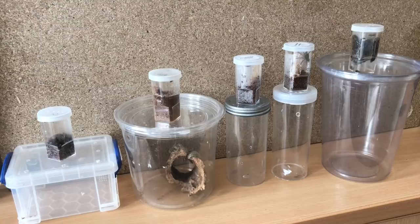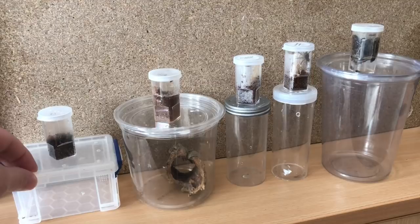Hi everyone, the Spider-Man here. Guys, it's time to rehouse my smaller inverts that I purchased from this year's British Tarantula Show. First up is going to be my unknown species — I'll be rehousing it into this enclosure here.